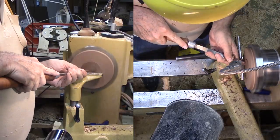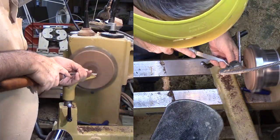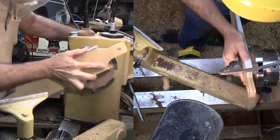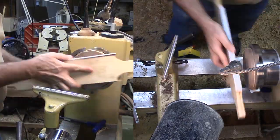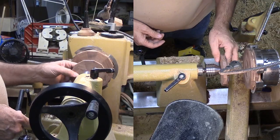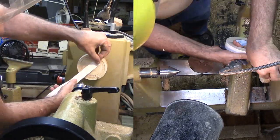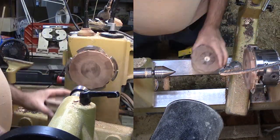With the glue dry on the top rings and their bottom, I need to flatten the bottom to glue on the next ring. But here I have a problem. I need the next ring perfectly centered, but it is a small diameter and thin. My solution is to use its center hole to center it onto a wood faceplate held by double stick tape, then put the chuck back on the lathe and reverse the faceplate onto a cone live center and keep all these rings perfectly centered.